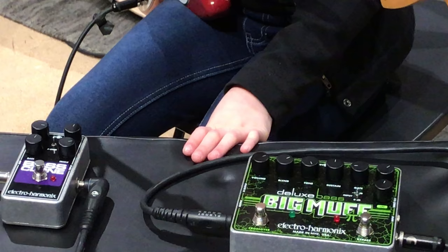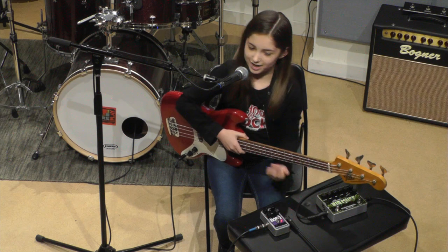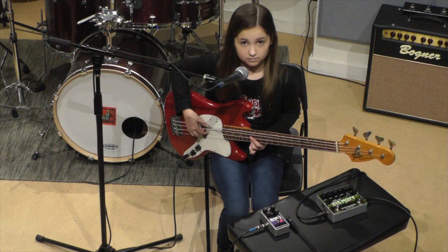So this is an awesome pedal. Now let's play with a pedal called the Bass Clone, which gives you a chorus effect — a really awesome wobbly sound. This is one of my favorite riffs, and maybe you'll recognize it. That sounds so cool.